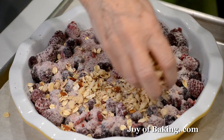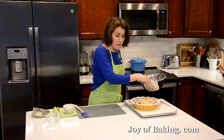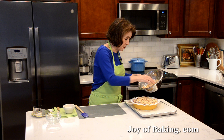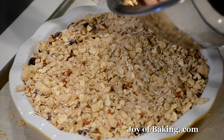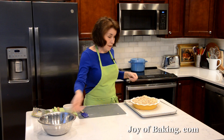Now I'm going to evenly sprinkle the topping over the berries. You'll notice I put my baking dish on a larger sheet pan. I do that because it's a little easier to transport into the oven, and also just in case the fruit bubbles up and over, it will go on the sheet pan and not in the bottom of my oven — because who likes to clean their oven? I like lots of topping, I won't lie.